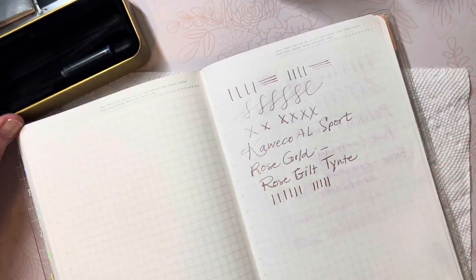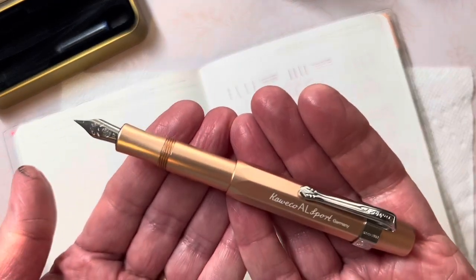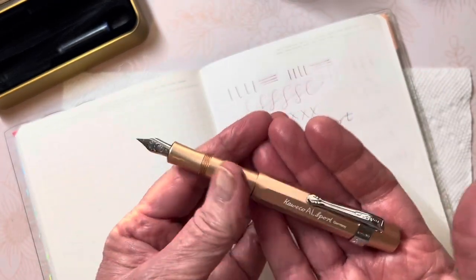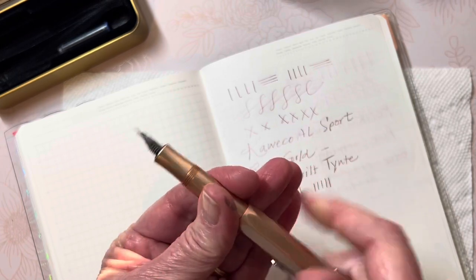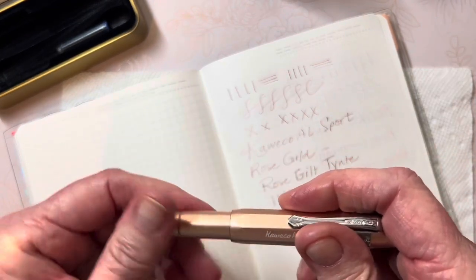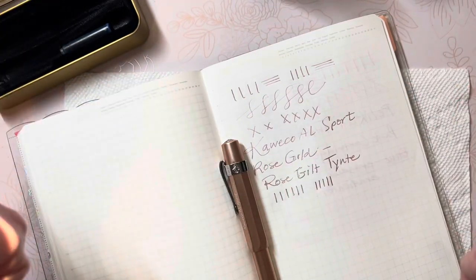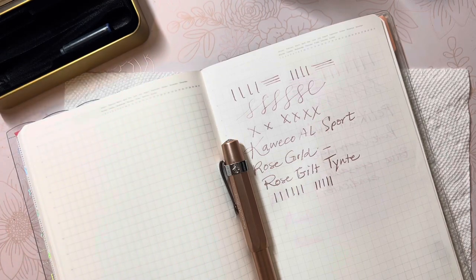I hope something you see here inspires you to love and explore fountain pens, fountain pen nibs, and fountain pen inks. Until next time, thank you for spending some of your precious moments with me. Have a blessed day, bye-bye!